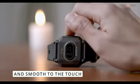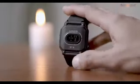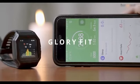The smartwatch is built with a heart rate, proximity, and accelerometer sensor to accurately track your daily activity. The companion app called GloryFit is available for Android and iOS users.